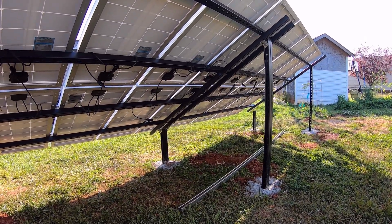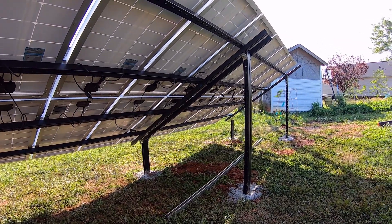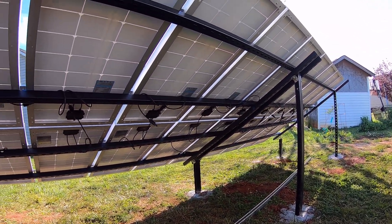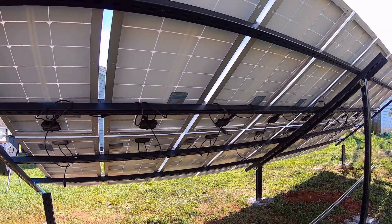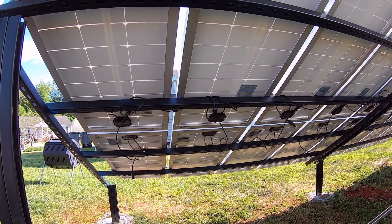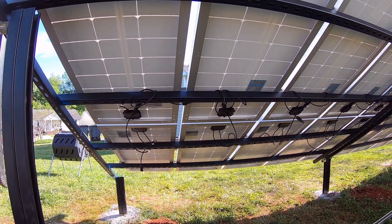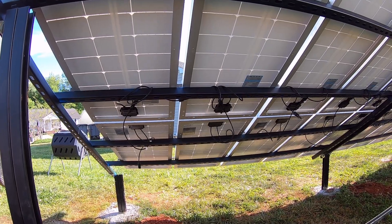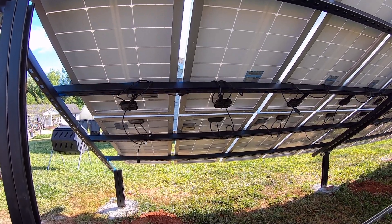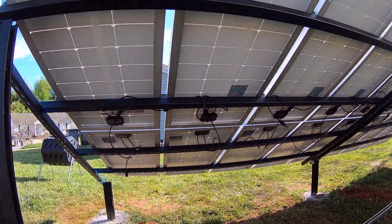Just like most locations, as you progress from summer into winter, technically your panel angle should change. I'm not planning on varying these, so certain times of the year they will be more efficient than others — but just like many individuals who have fixed solar systems even on their roofs, you're going to have one fixed angle.